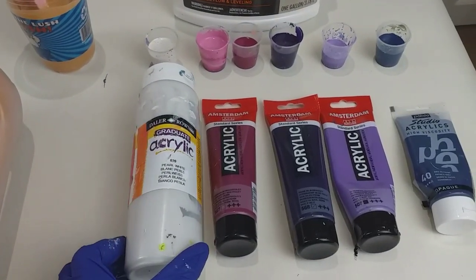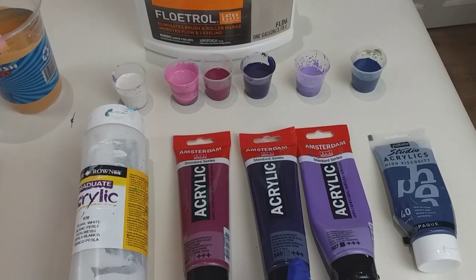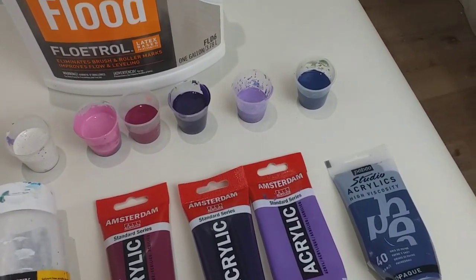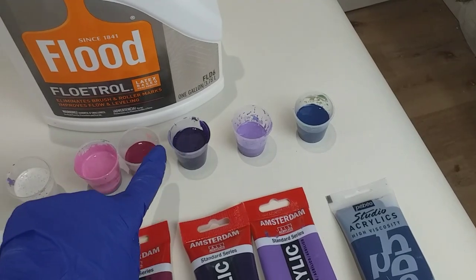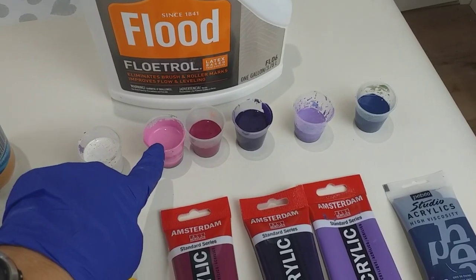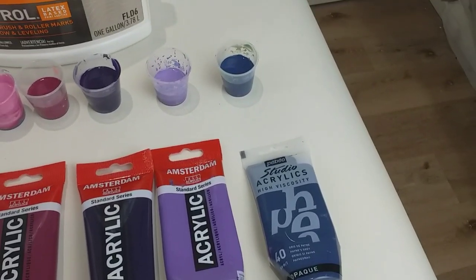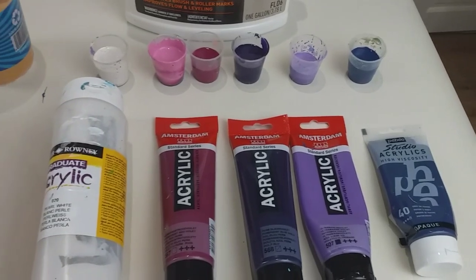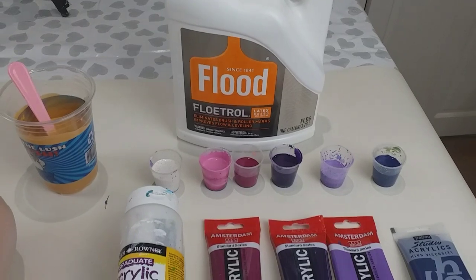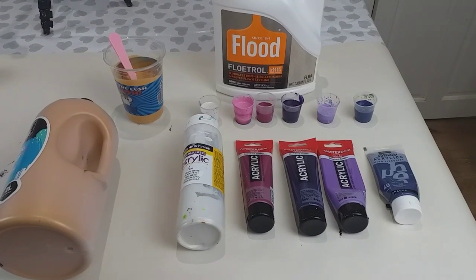And then the design colours: Daler Rowney Pearl White. I've got three Amsterdam colours — Permanent Red Violet, Permanent Blue Violet, and Ultra Marine Violet. I've mixed the Ultra Marine Violet in with the darker purple, and then here I've got the true Permanent Red Violet, plus a lighter version with some white added, so I've got two shades of that. And then I've got Pebeo Studio Acrylics Payne's Grey. All my paints I mix with Flood Floatrol, and I'm going to put the recipe in the description of this video.